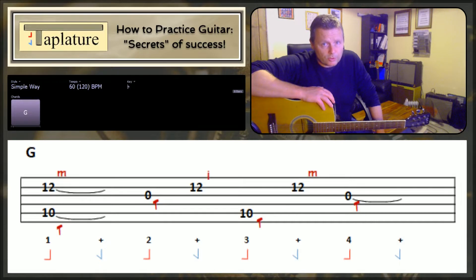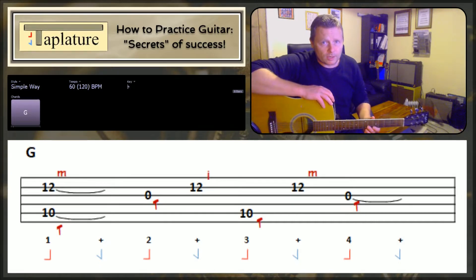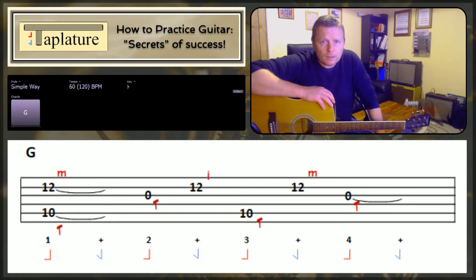In this lesson we'll take a look at two different ways of playing the core section of Blackbird by Paul McCartney. At the bottom of the screen it's drawn up in Travis picking, which some find easier to learn, and after we've seen that we'll take a look at how it's originally played using an index finger strum.